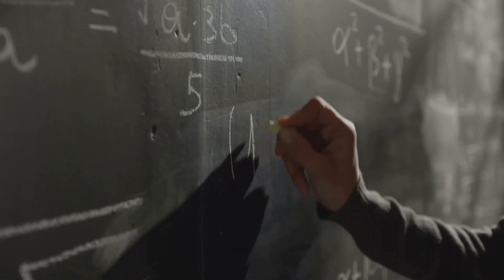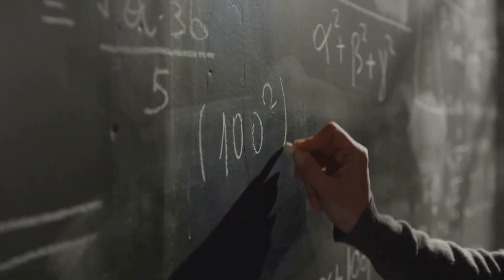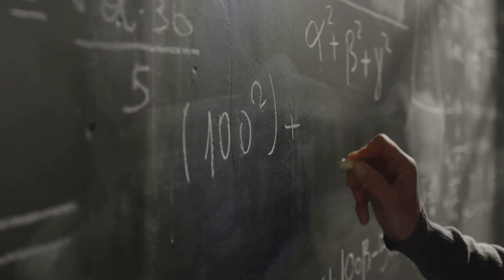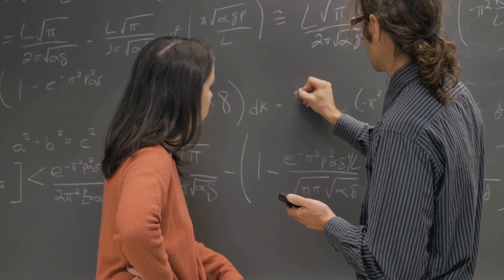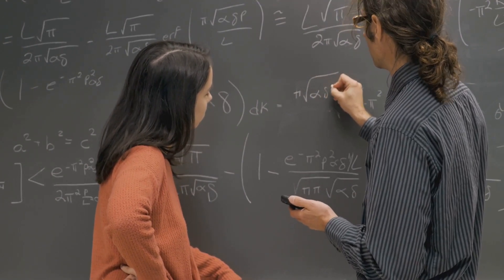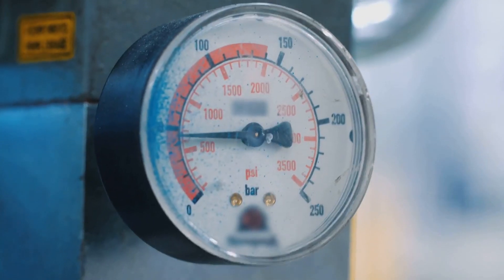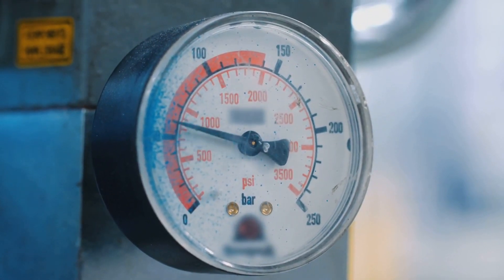And here's the crux of the whole operation. The sensor knows the speed of sound in air — it's approximately 343 meters per second. Armed with this knowledge and the time it took for the sound waves to return, it can now perform a simple calculation. It multiplies the speed of sound by the time it took for the waves to travel back and forth.